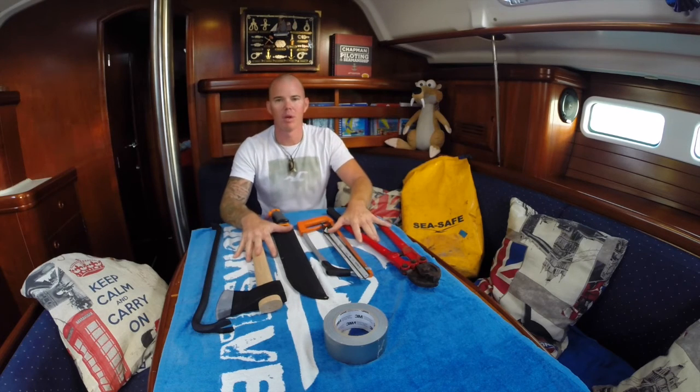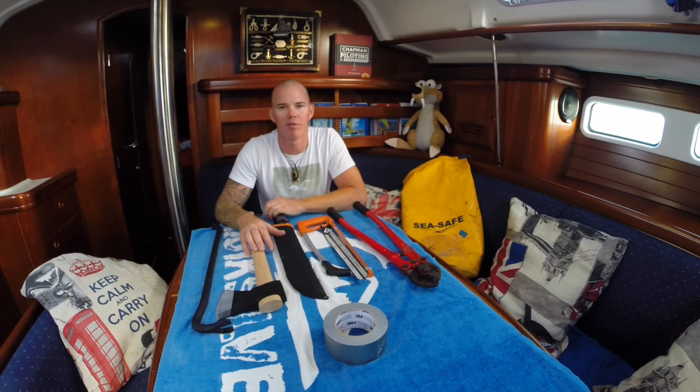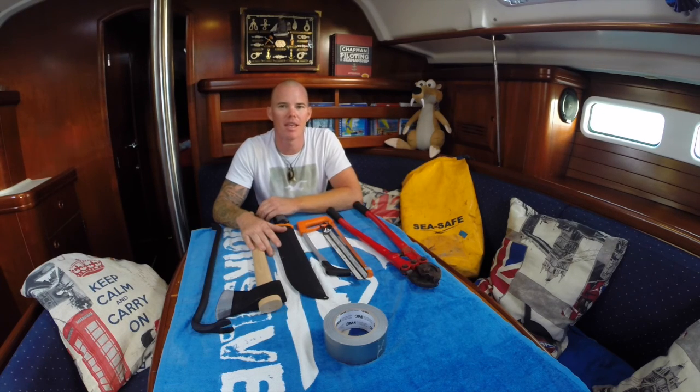So that's the bag — everything is always stored in a place where you can reach it without having to look for it, and hopefully we will never use it. Next time I will show you the ditching bag, the grab bag, which goes with us if we have to get into the life raft — but this bag stays on board. Okay, thanks a lot guys, take care, bye bye!